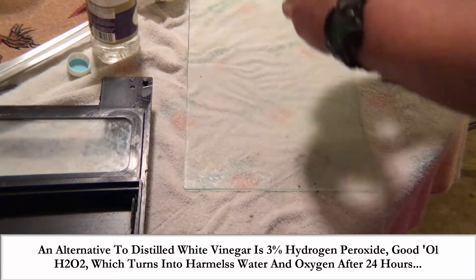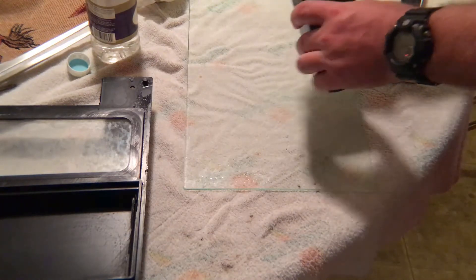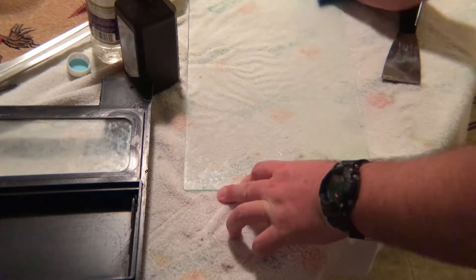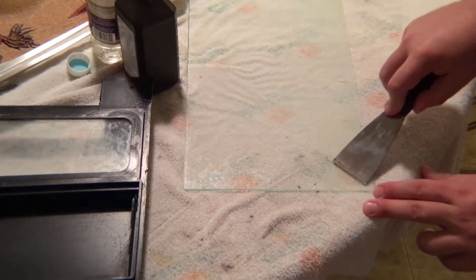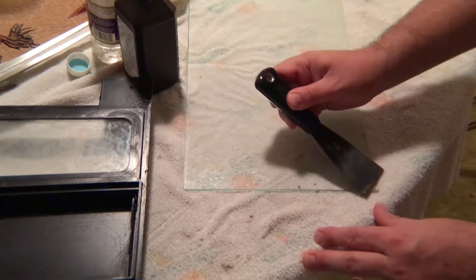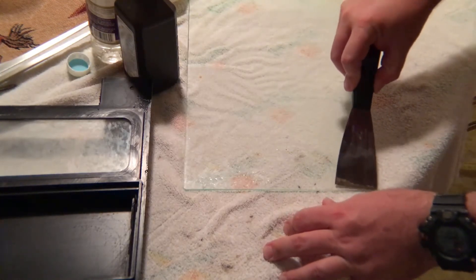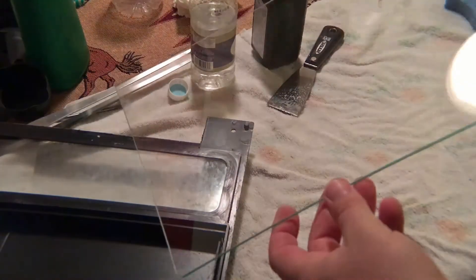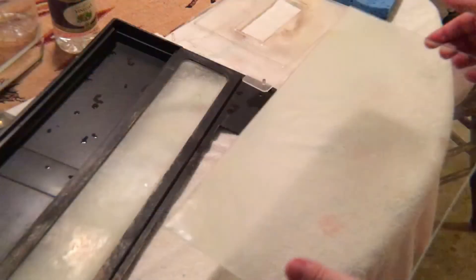An alternative to distilled white vinegar is good old H2O2 — 3% hydrogen peroxide — which is harmless. It'll turn into water and oxygen after 24 hours, but we're going to clean it up and dry it anyway. I wanted to show you the difference it makes on this glass for my 10-gallon tank. After a little scraping and cleaning — this corner in particular was really bad — you can see the difference in the glass. A little elbow grease, a little H2O2, and you can see how clean that is. Our light will be able to penetrate through that much easier.